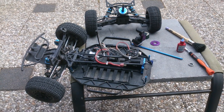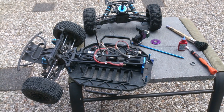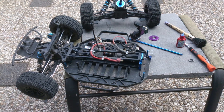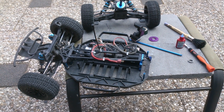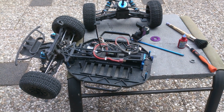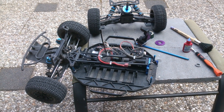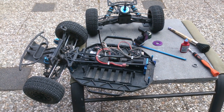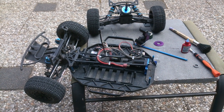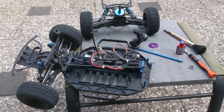Some words on the technical aspects of the LRP S10 Blast short course truck, which is basically very much the same as their truck, buggy, and touring car. Same plastic, probably the same problems, although most you won't have an issue with if you have the smaller versions like the touring car. You can run bigger pinions and have fewer issues.